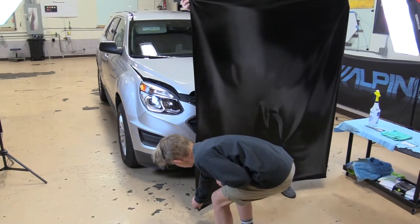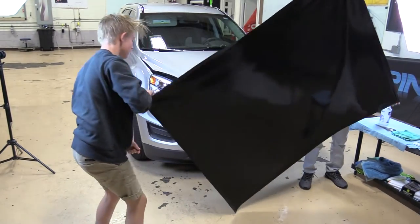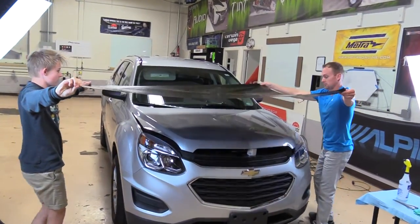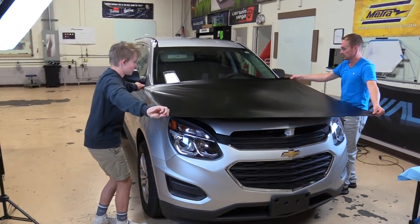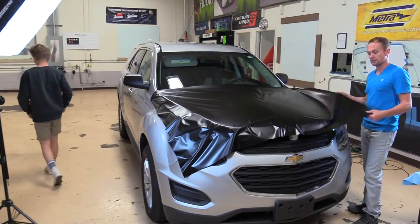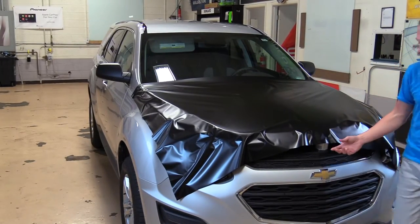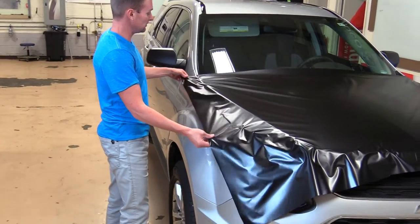Go ahead and have your helper grab the bottom corner and keep it tight. This stuff can lift right back up off, so if it's off position just a little bit, that's okay. You want to make sure you have full coverage before you get started. Looks like we did a great job laying that.